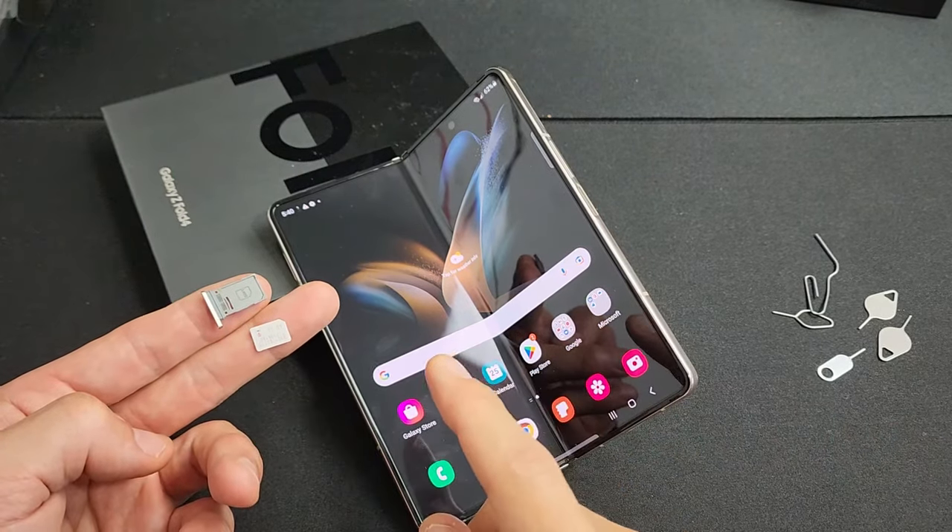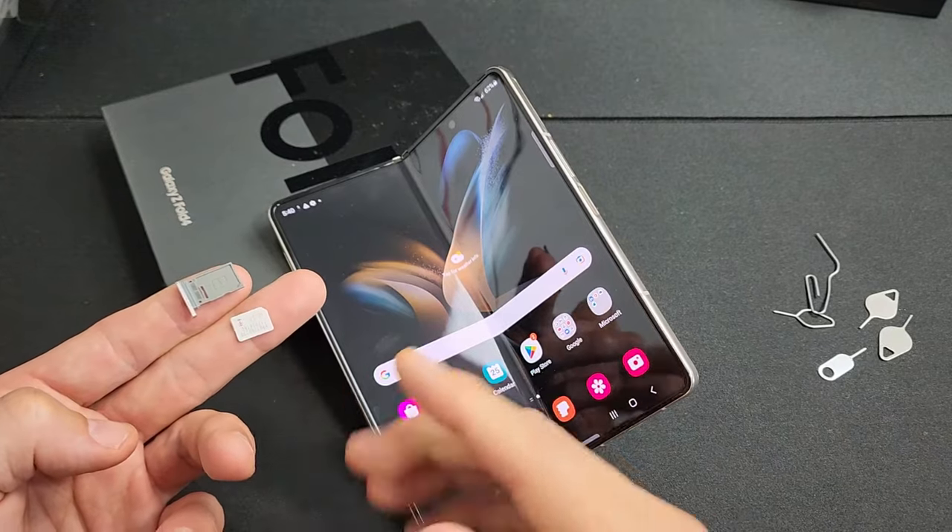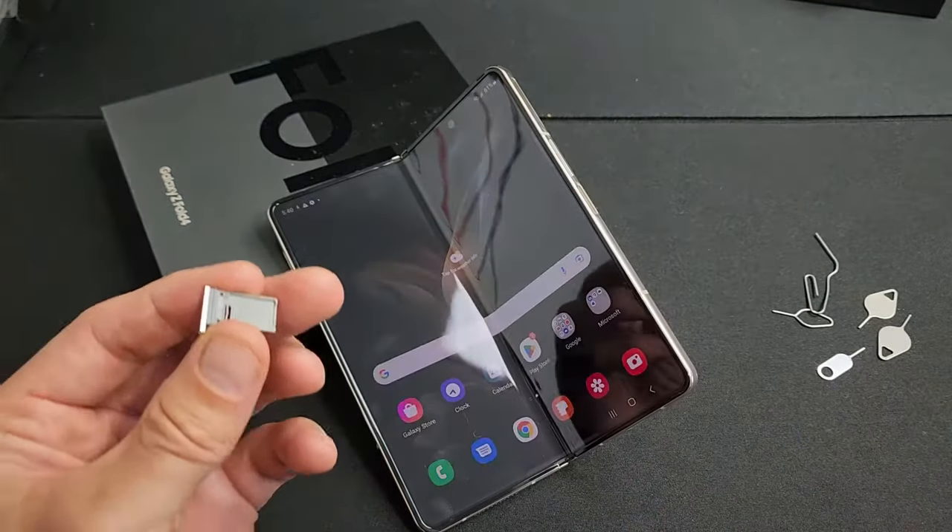Here is a Samsung Galaxy Z Fold 4. I'm going to show you how to insert a physical SIM card as well as how to double check the mobile settings.